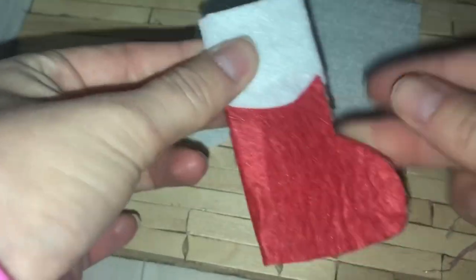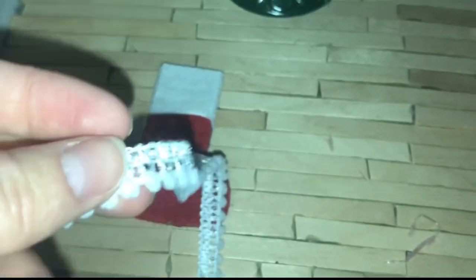You just want to make sure that you glue it down securely, and then it will look something like this. As you can see, it does really open so that you can put little miniatures inside.